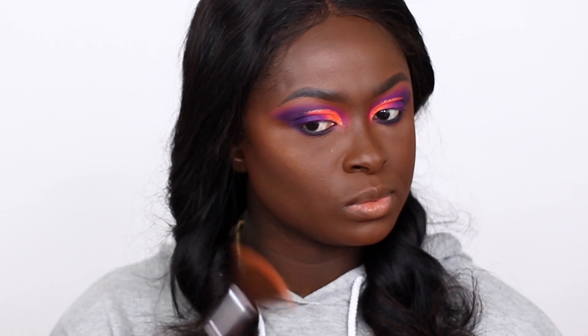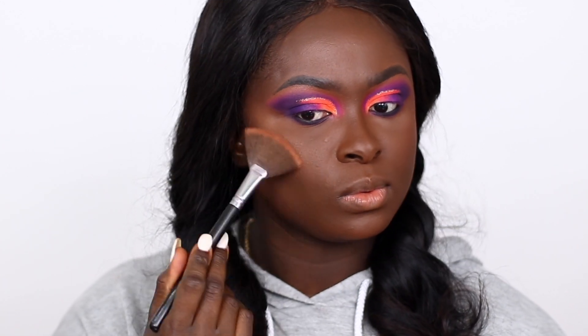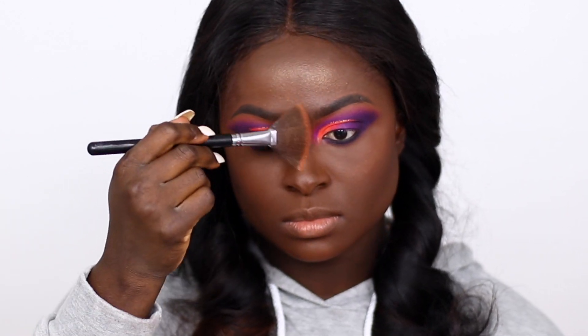Then I went ahead and highlighted my face with the highlighter that comes in the Juvius Place Volume 1 Blush Palette, and then I set my face.